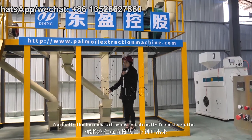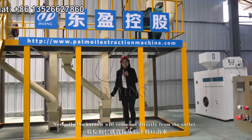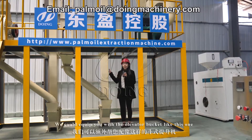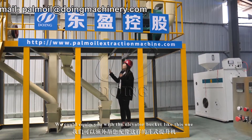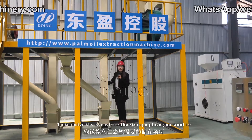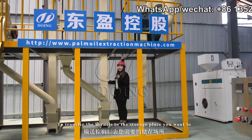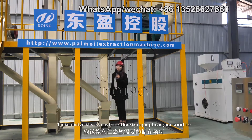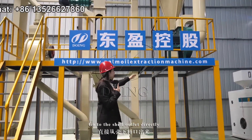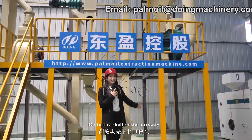Normally the kernels will come out directly from the outlet. But if you have any special requirement, we can equip you with a bucket elevator like this one to help you transfer the kernels to the storage place you want. The separated shell will go through the cyclone and exit from the shell outlet directly.